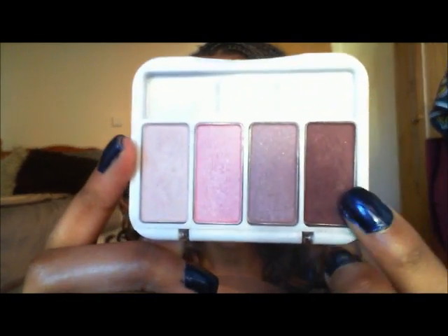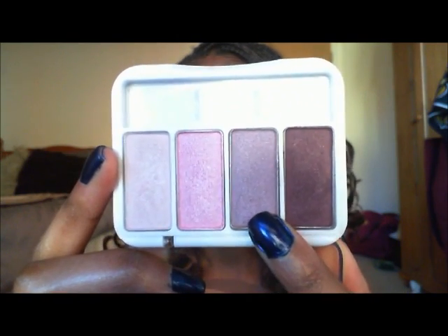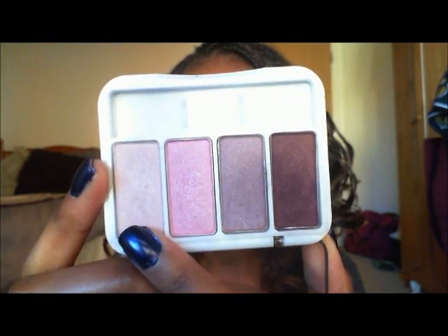If you have any colors that correspond with these — a dark purple, a more lilac purple, a pink, and a highlight color — go ahead and grab those and watch this tutorial. I hope you try this look because I think it's a really good holiday wearable.